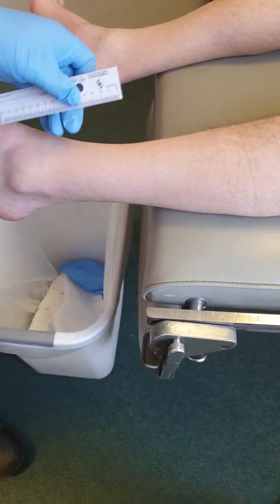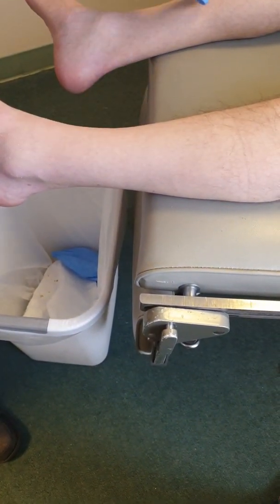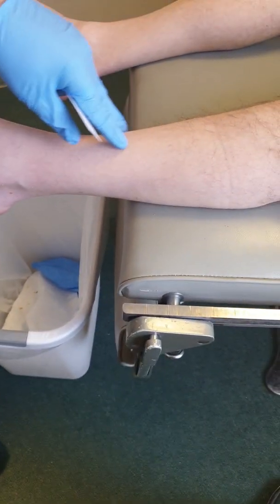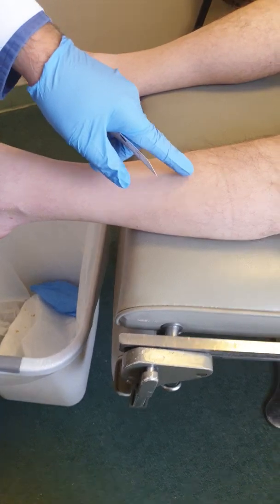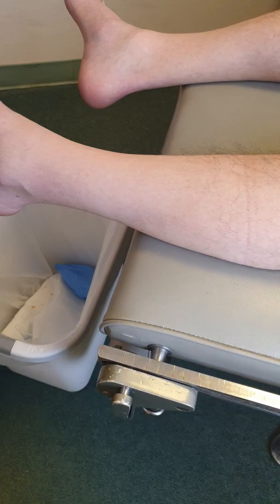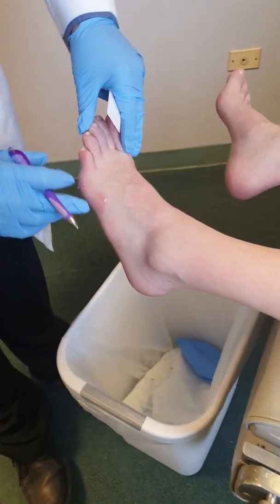53-year-old male with diabetic neuropathy and diabetic peripheral vascular issues. As you can see, the hair is lost from this point down until it reaches the toes, and then there is some redness everywhere.